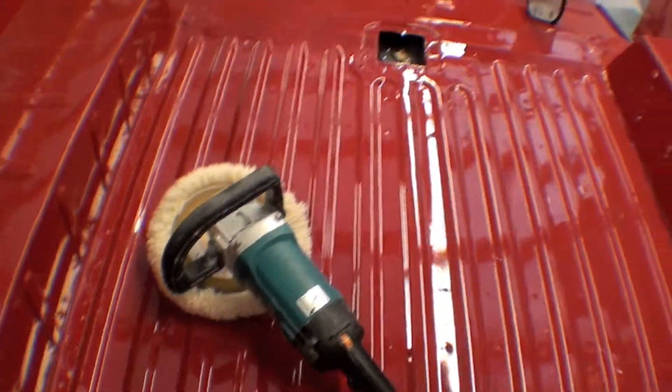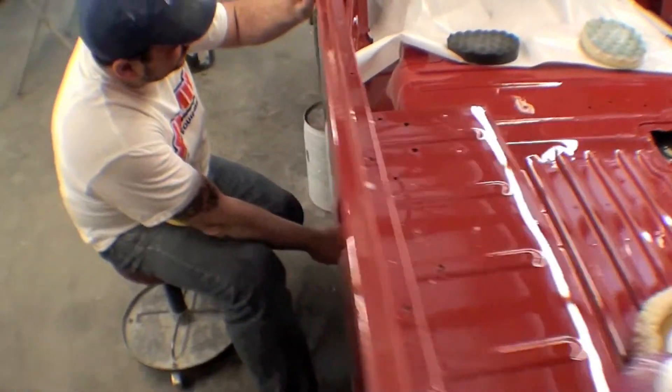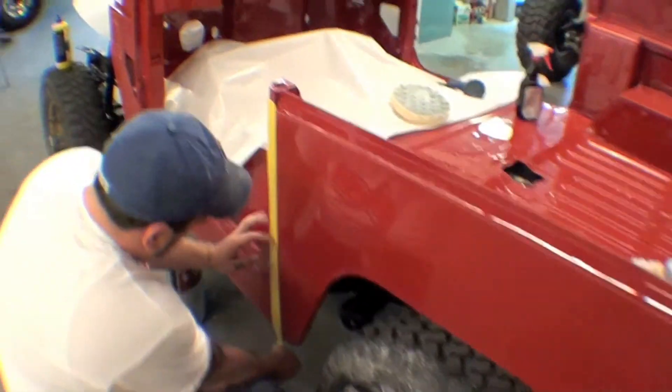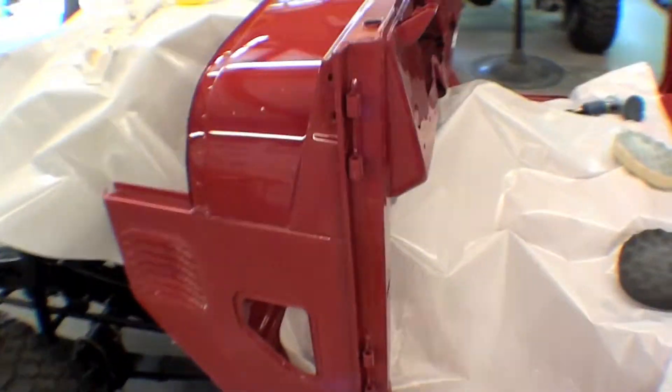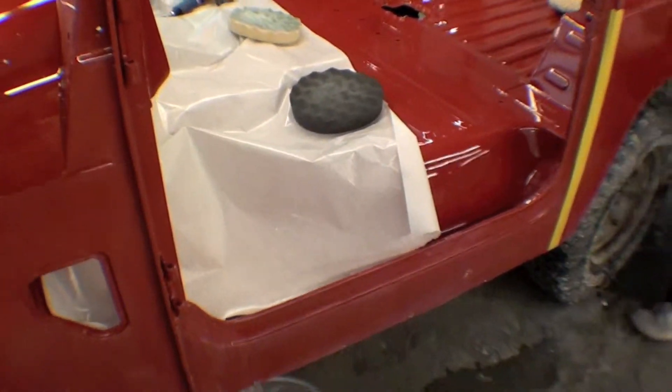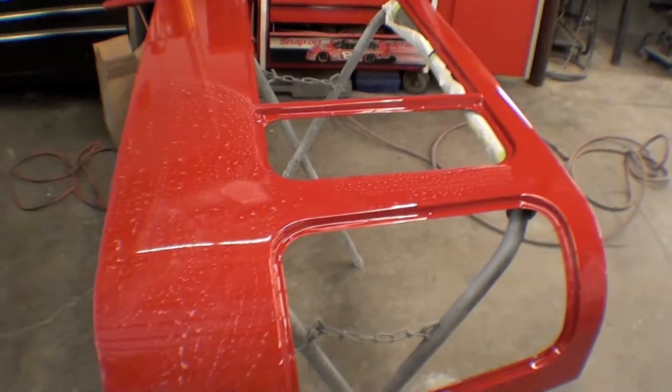Tools of the trade. Getting our first round of buffing. One thing that looks real sharp is the top here — came out real nice — and we have the sides here also being worked on.